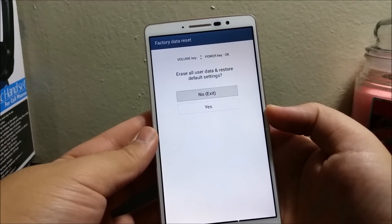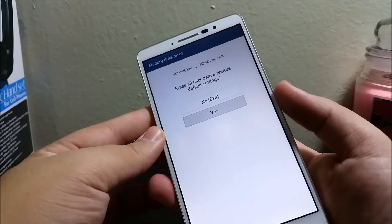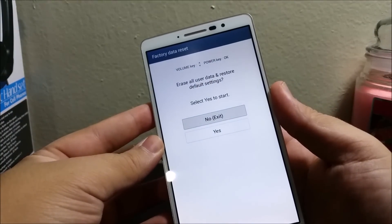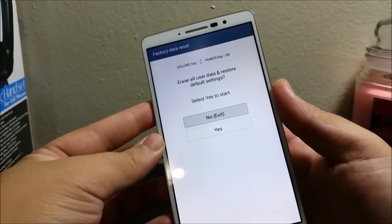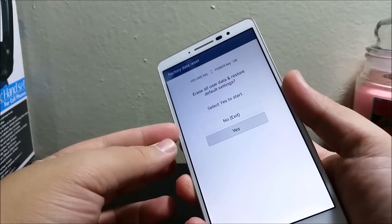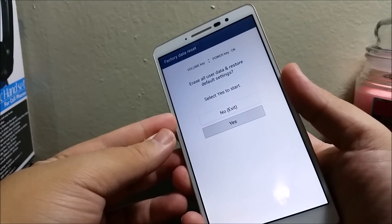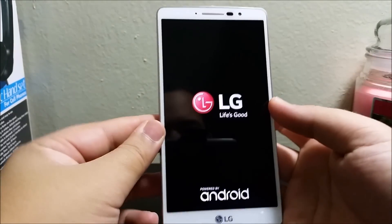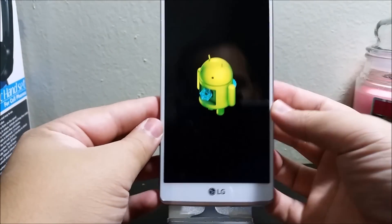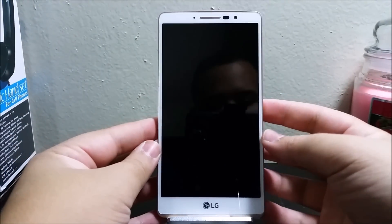Here it says erase all user data and restore default settings. You're gonna press volume down to select yes, and to confirm you're gonna press the power button. Then press volume down again and then power to select, and there you go — this is how you successfully factory reset the LG G Stylo from MetroPCS.